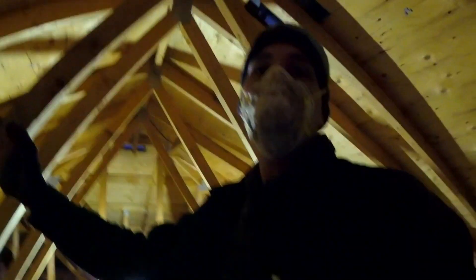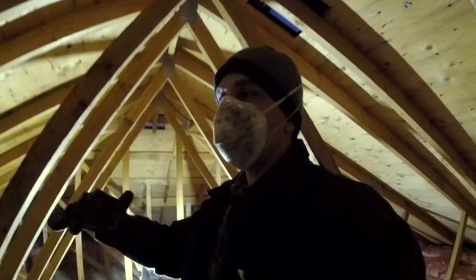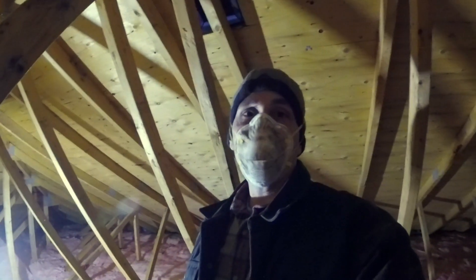Make sure you're walking very carefully up here. I'm stepping only on these beams, the ones that are in line with the trusses. You want to make sure you're stepping on those, not in between where you've only got drywall holding you up — that's acting as the ceiling in the rooms below. If you step there, you run a really good risk of falling through.